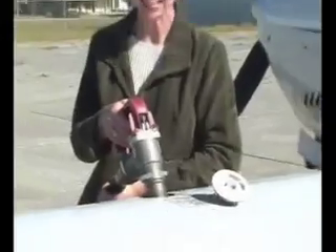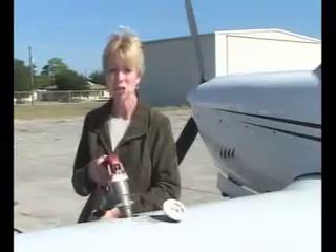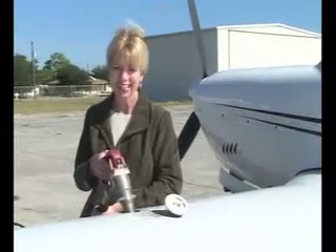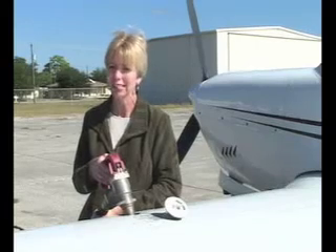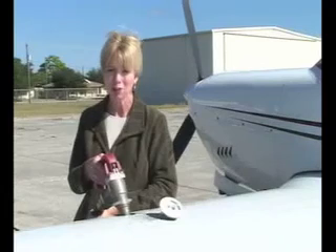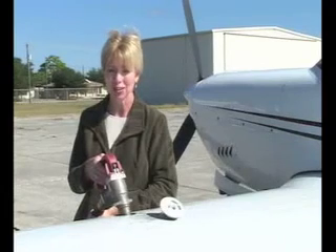Not much is certain in aviation these days, but one thing we can all agree on is that avgas is expensive enough that you don't want to waste even a drop of it. Hello everyone, I'm Liz Swain for avweb.com, and in this short video we're going to look at how you can not only save money on gas, but have a cooler and cleaner running engine by operating at Lean of Peak EGTs.